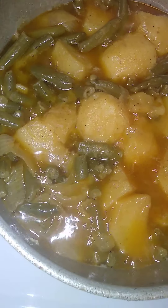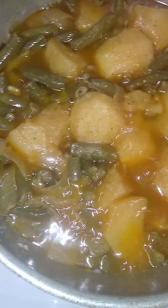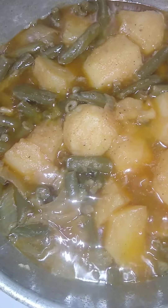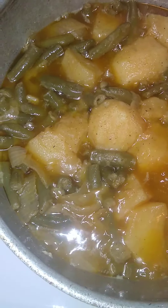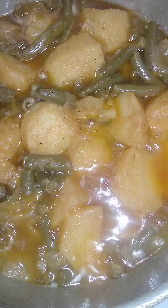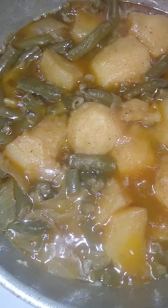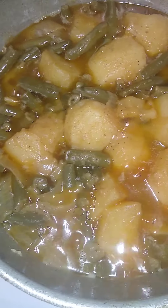I put black pepper, garlic powder, onion powder, and some Bone Suckin' Seasoning in there — and that's all I used, plus a little cooking oil. I add water and let it cook down, and anytime it needed more water I'd add it and let it cook down again, and that's it.